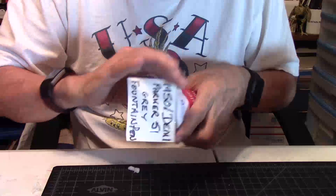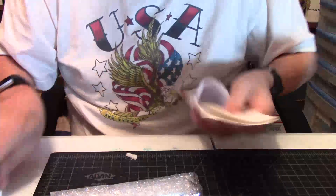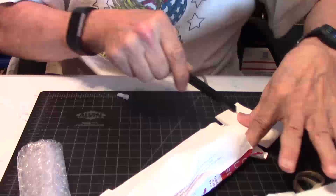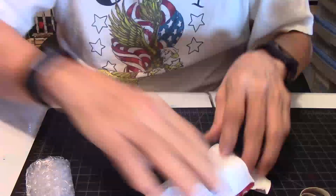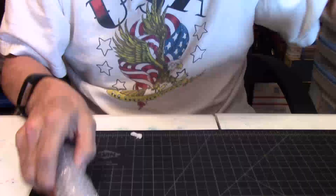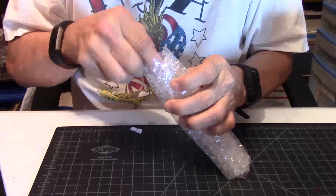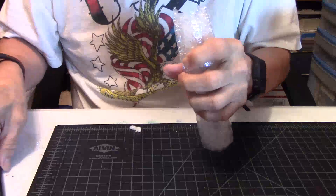I did want this pen particularly. Let me get this little jewel off — as I cut my fingers. Voila, I'm gonna keep that. And we'll get it out of here. Make sure that's the receipt. And here we go — maybe I can just get that out of here. Maybe not.